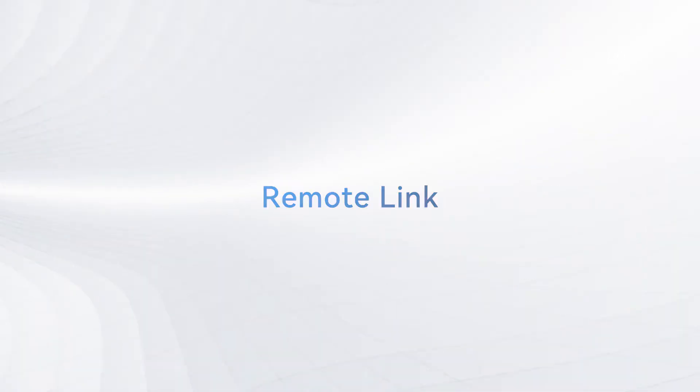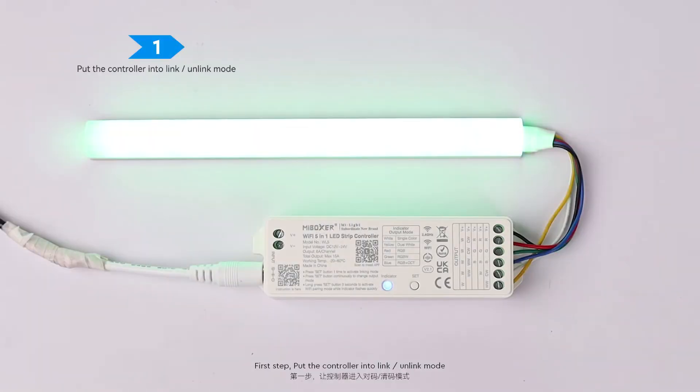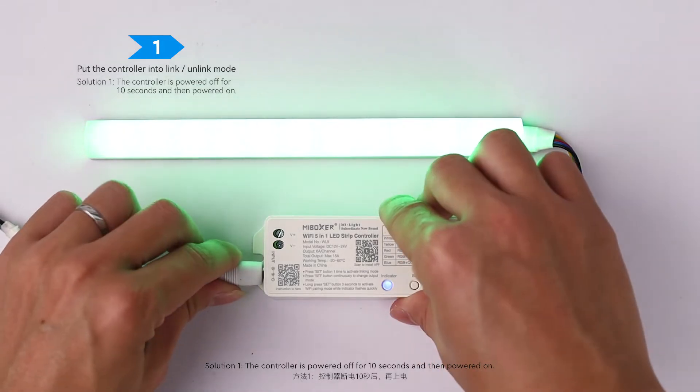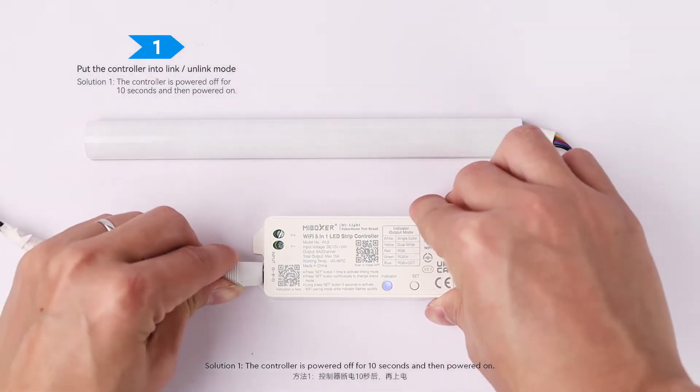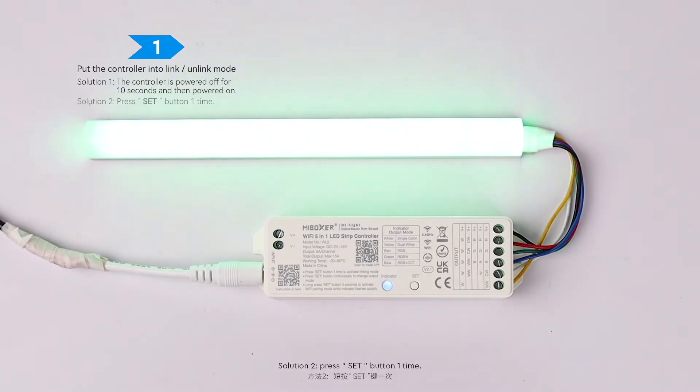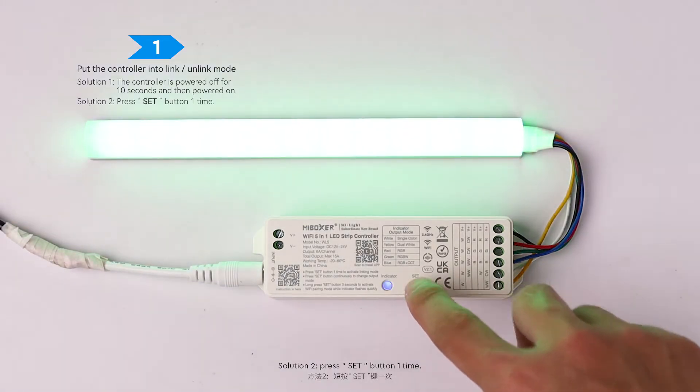Remote Link. First Step: Put the controller into Link or Unlink Mode. Solution 1: Power the controller off for 10 seconds, then power it back on. Solution 2: Press the Set Button 1 time.